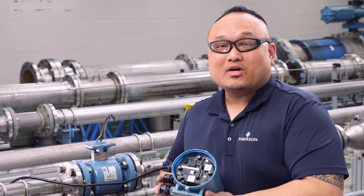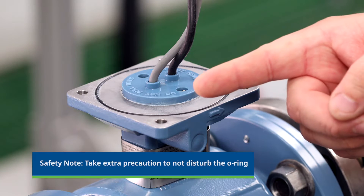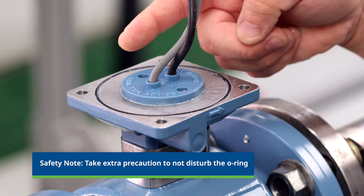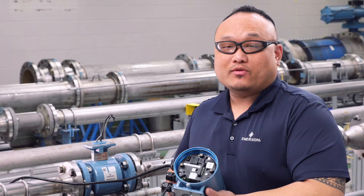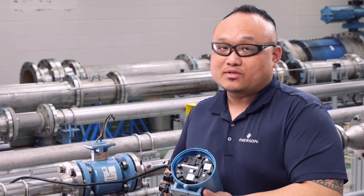Please take extra precaution not to disturb the o-ring seated between the sensor and the transmitter. If the o-ring is not seated properly, it creates a possible leak point for water or for contamination to enter the junction box housing. If the existing o-ring is damaged, use a new o-ring.